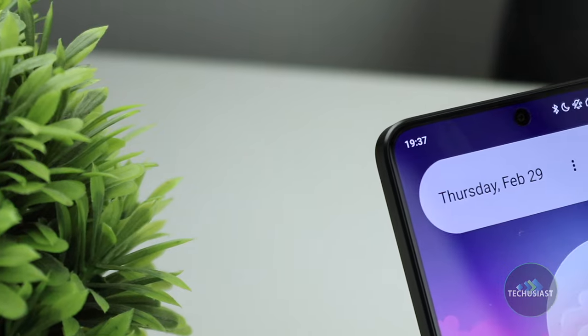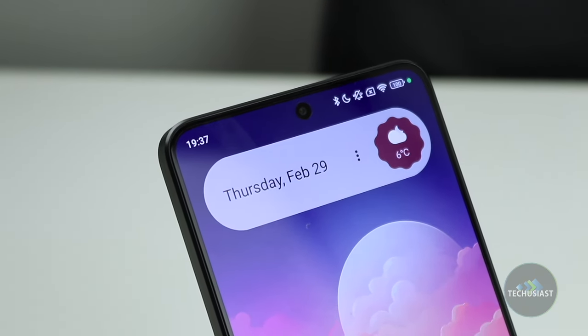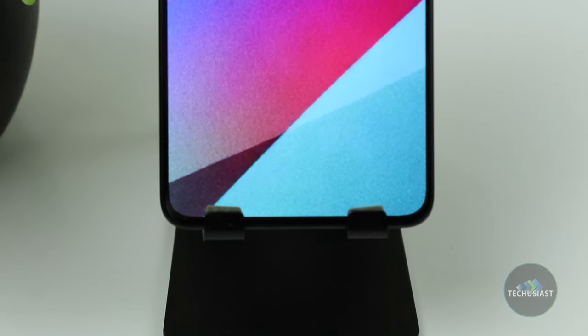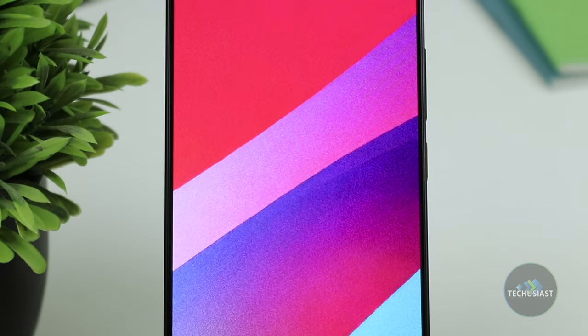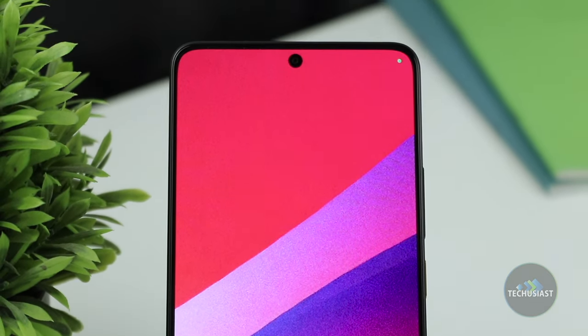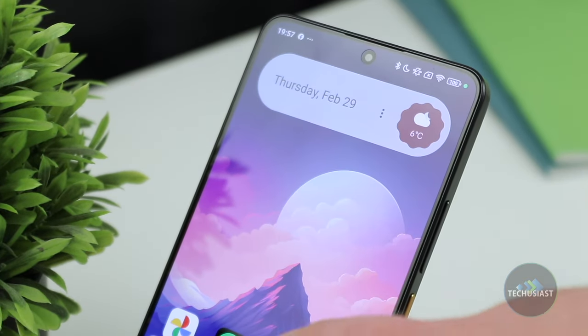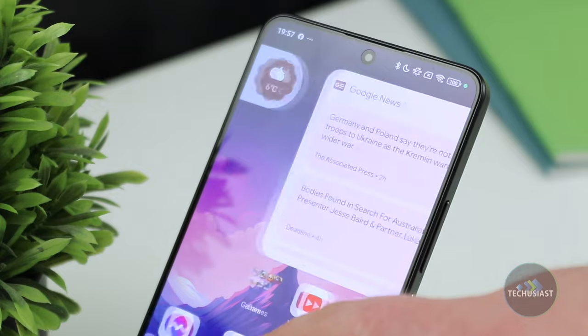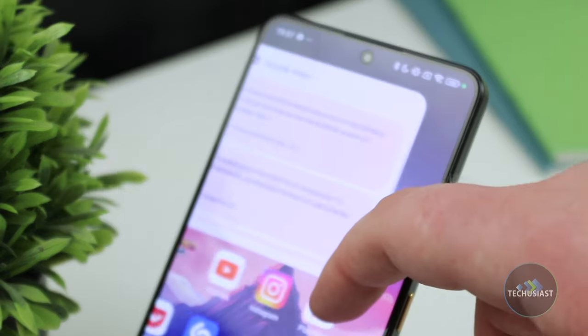Moving over to the display, the X6 Pro is equipped with a 6.67-inch AMOLED display with a 120Hz refresh rate. The screen provides up to 1800 nits of peak brightness and Poco even managed to ship the device with Dolby Vision and HDR10+, which is often found on more premium smartphones. The bezels are small and thin and I appreciate Poco opting for a flat display that remained easily accessible during my use.